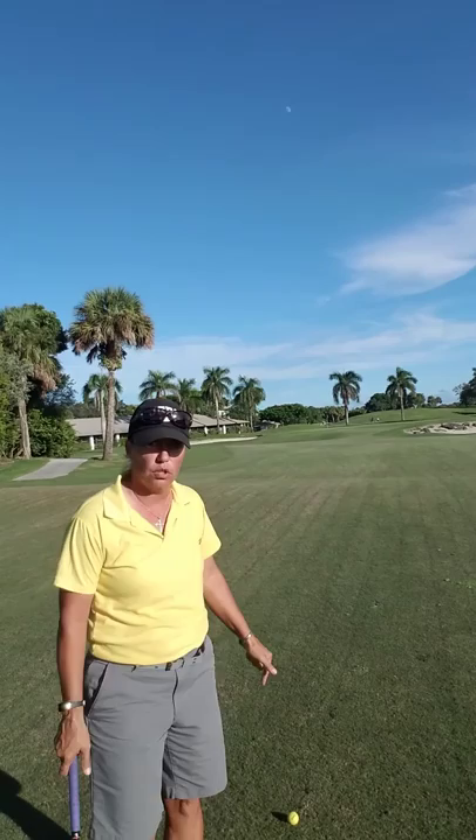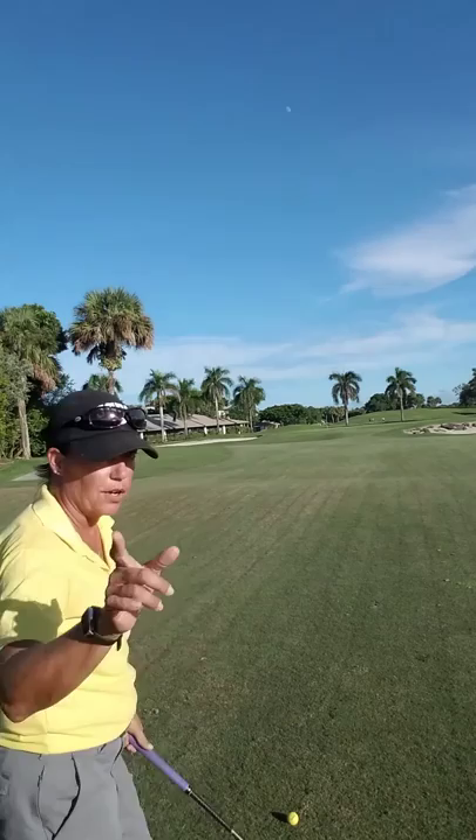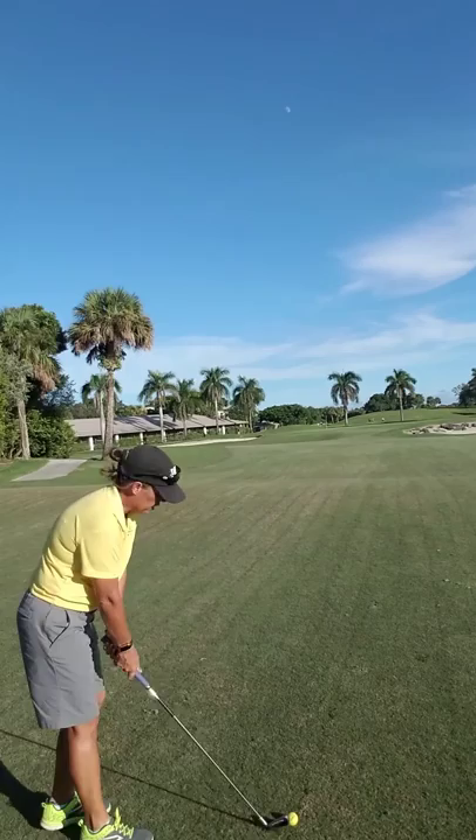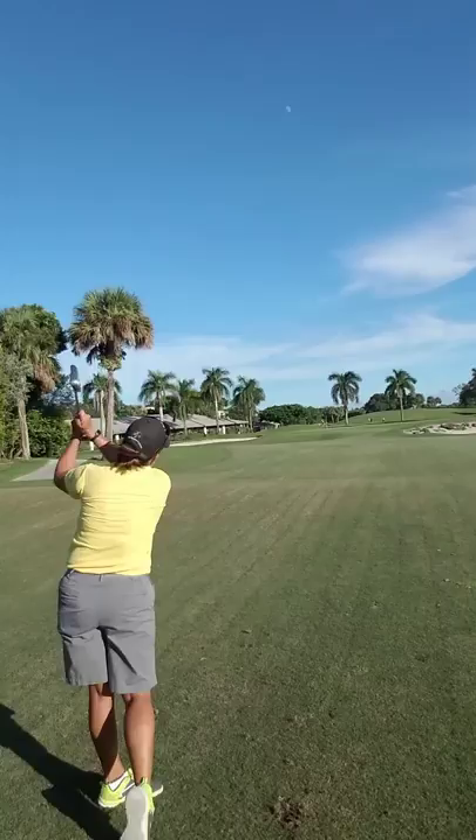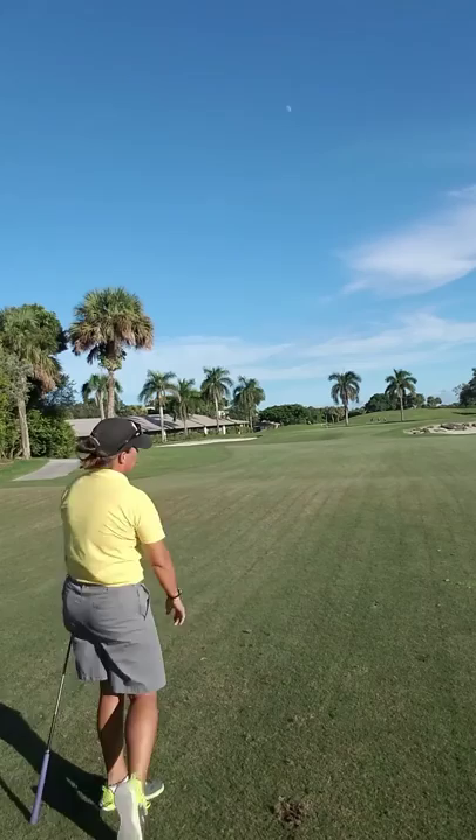On the practice range, work on your swing. Hope this tip helps today. Let's see what kind of shot we're going to make. I'm going to set up and make my shot. Not bad — it's puttable. A little bit right side of the green, but that's okay.